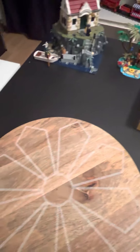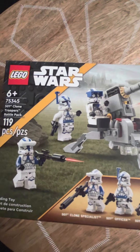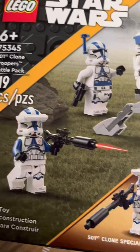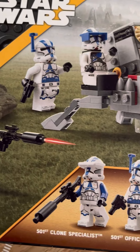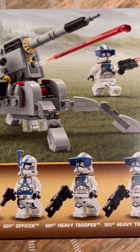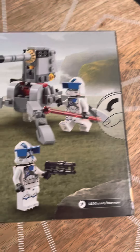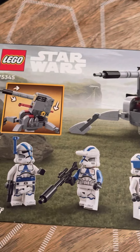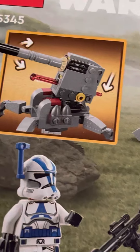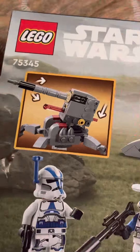Next one I was super excited for was the 501st Clone Trooper Battle Pack. We have some of the new Clone Troopers in there and a new cannon. That looks really cool on the back side of the box. They've got the thumb openings on this one. The cannon can swivel, move up and down, and of course fires the red rocket laser piece.